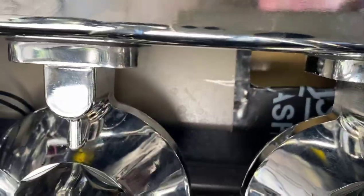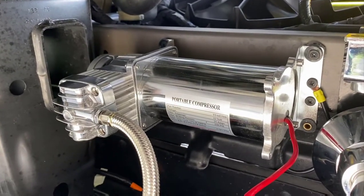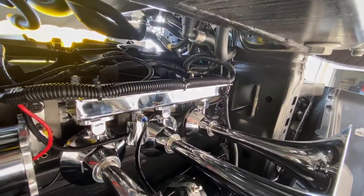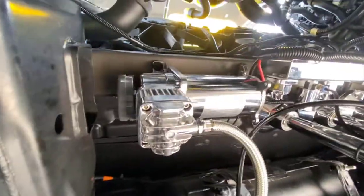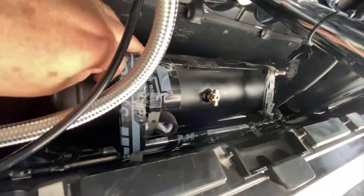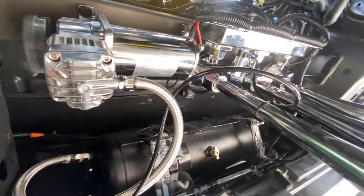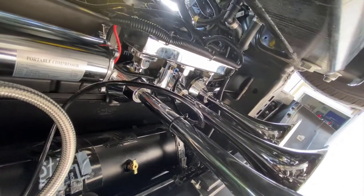I used lock washers and nuts on both sides, locking each nut down so when mounted they stay put and never back out. Now just the wiring to do. The installation is done — I think this thing is a work of art. Compressor right there, the lead tank nice and snug, away from everything, air horns mounted. If you have any questions I'm your guy — shoot me a message and let me know what you've got, I'll try to help you out.